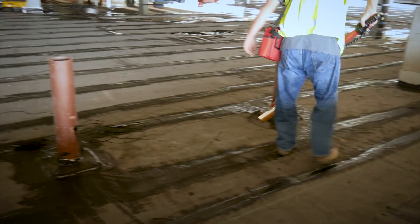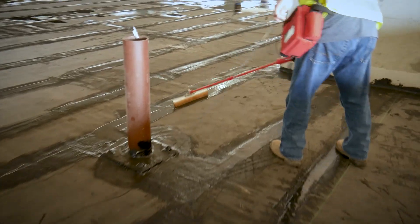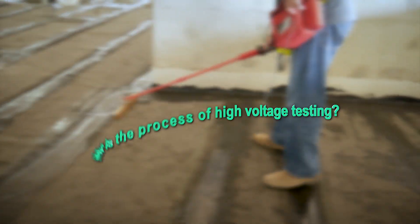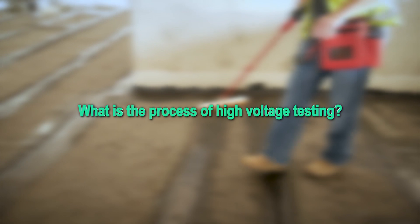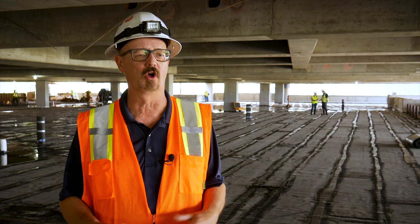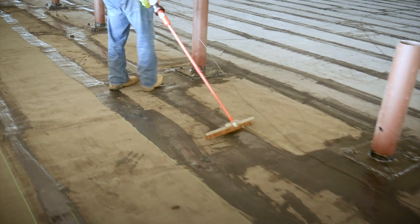So they're doing high voltage to see if we have any breaches or anything wrong with our 6100 before they cover it up with concrete. The technician from the third party tester is using a voltage brush and he's running high voltage through it.